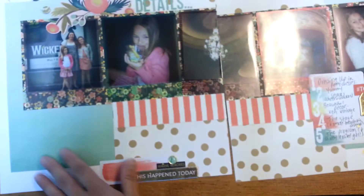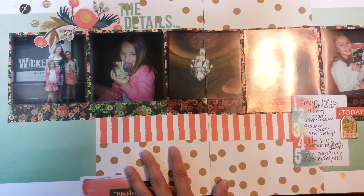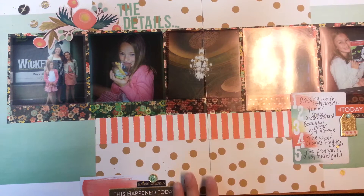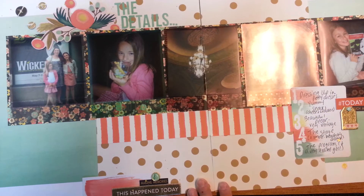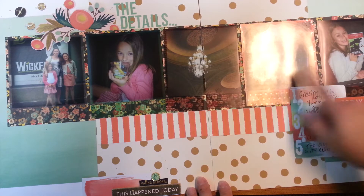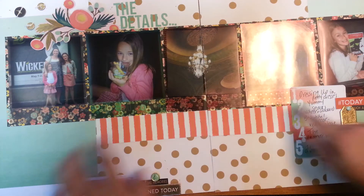So here is one — it's a two-pager. This is using the My Mind's Eye new lines. I don't have my stuff in front of me so I don't even remember what they're called, but the newer lines — like the Ashberry and one other. These overlays were left over from, I think, a Pebbles kit that I had played with previously, and so I ended up using five of those. I just lined up my photos and then did some paper piecing.